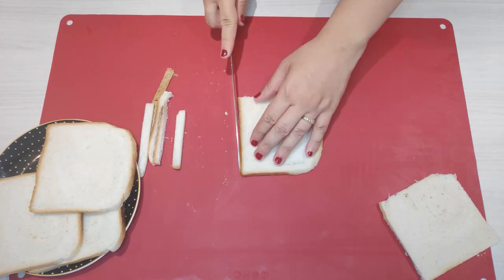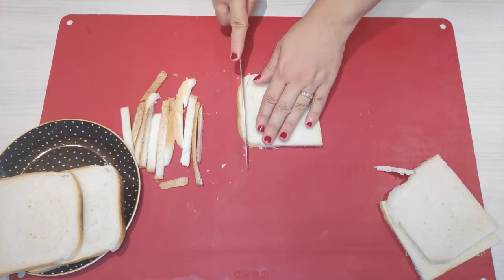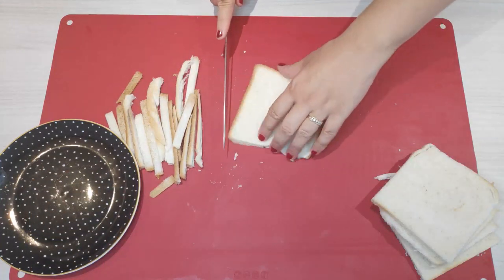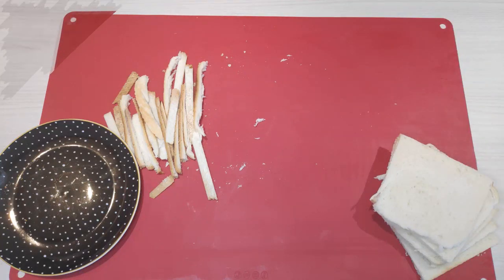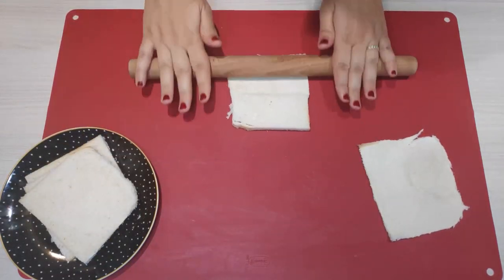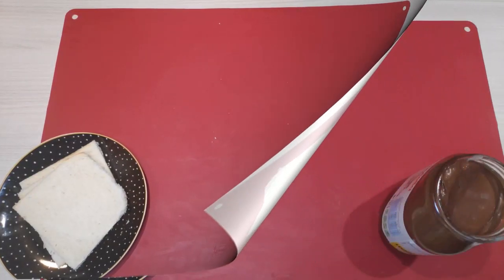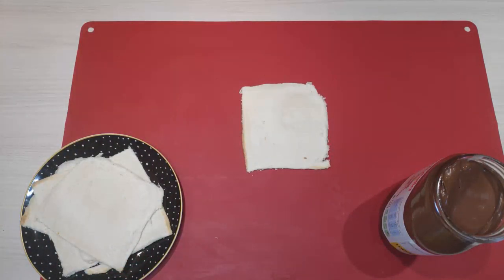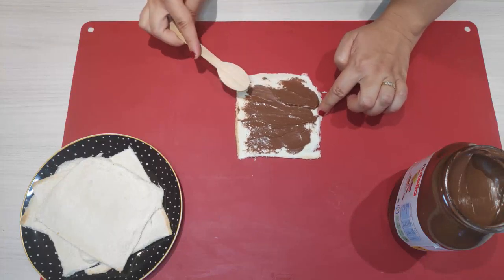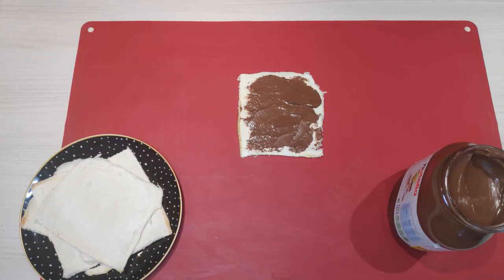Let's do this! Remove the hard ends of the bread so you get squares made of the soft part only. Roll up each slice with a rolling pin until it's thin. Spread the bread with Nutella, then roll up each slice.